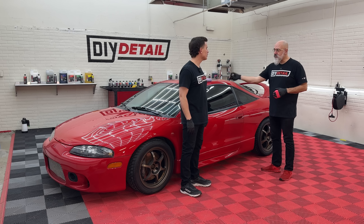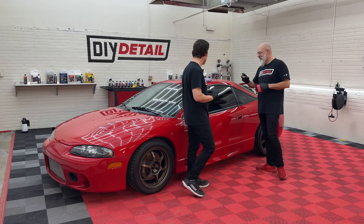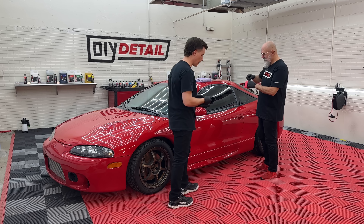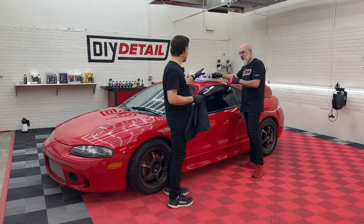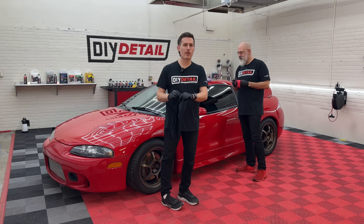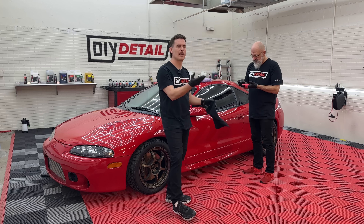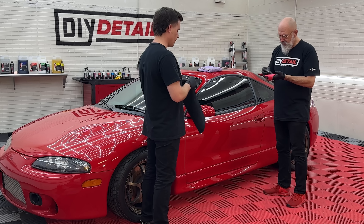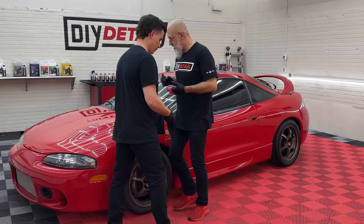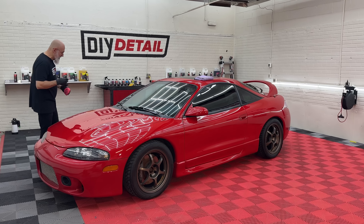Graphene coating means shake it up — got to shake it up. While Ivan gets ready to coat: if you're finding value in these videos, do subscribe to our channel to support us. We love creating this content to help you out. How many drops are we putting on the applicator, Ivan? Roughly around 10 drops. I'll start on the hood — the bonnet, the engine cover, whatever you want to call it — and off we go.